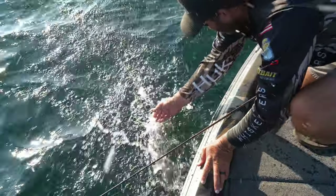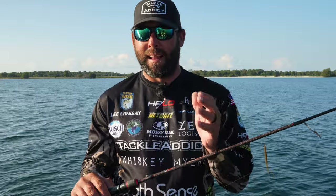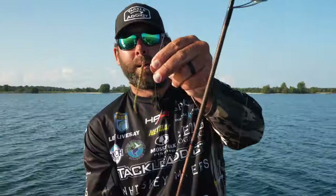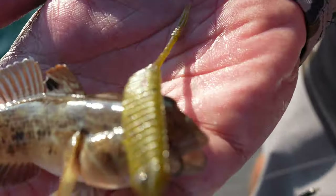Drop shots are the easiest form to catch them doing this. Spinning rod, seven-foot, medium light. I like a really light-action rod just to fight those fish when they jump — they're so strong. SX-1 10-pound braid, seven-pound test leader, fluorocarbon. Number one or number two drop shot hook, quarter to a half-ounce weight depending on how deep you are. Net Bait flat-sided shad in green pumpkin.